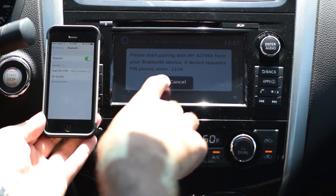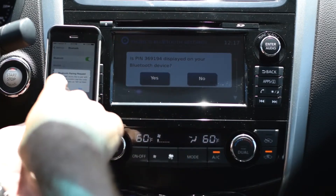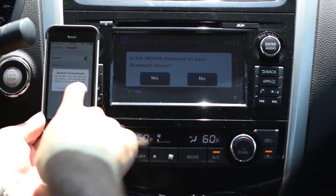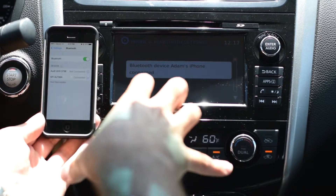You'll notice over here on the right it'll give you the passcode or PIN, which is 1-2-3-4. Now that the PIN is connected, it's going to give you another one to make sure it matches on the phone. Being that they're both the same, go ahead and click 'Pair' and then 'Yes,' and now your phone is going to be connected.